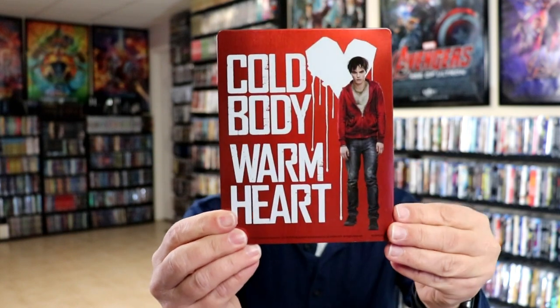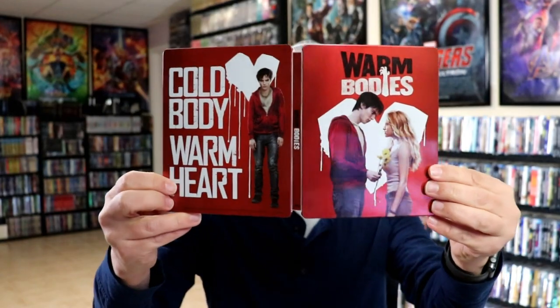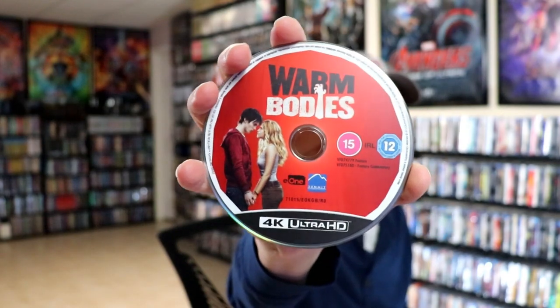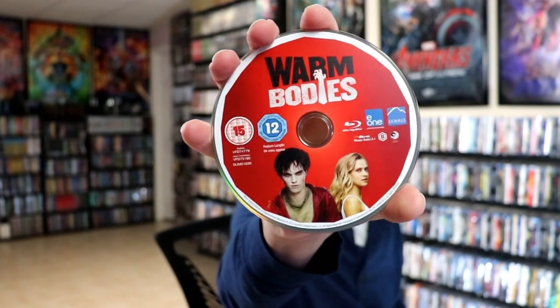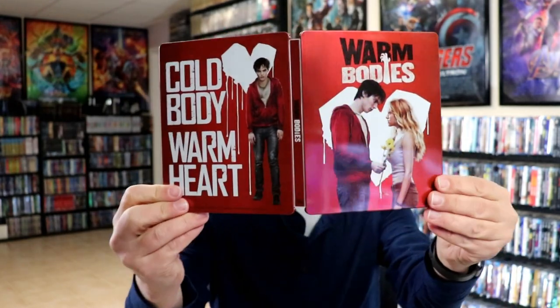And then here's the back. Really like that artwork. We open it up and we've got our front and back together — very nice looking artwork. Then on the inside we have our 4K disc here with some disc art. And we have our Blu-ray disc with some different disc art, and it's region B locked. Then on the inside we have some inside artwork.